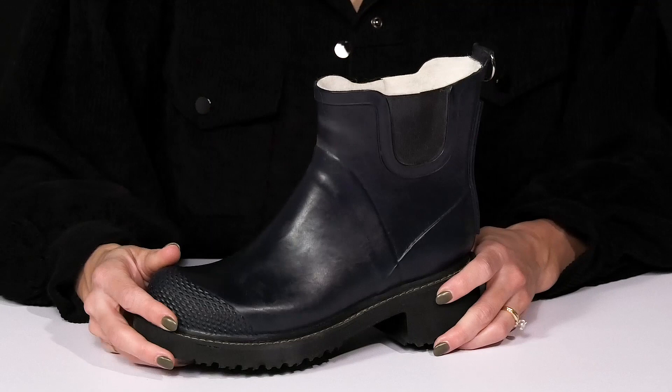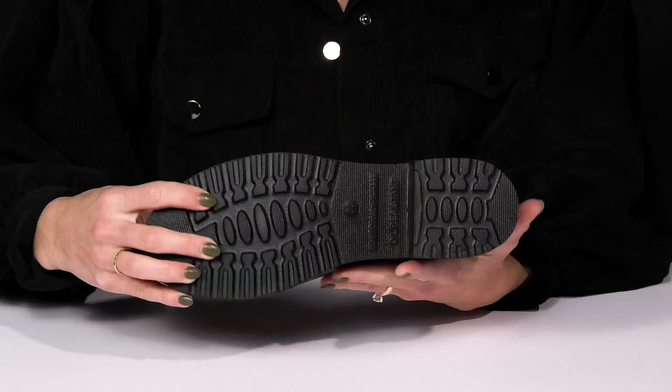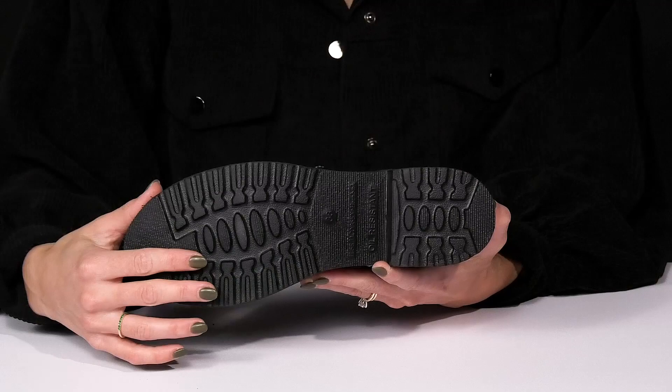I love how they have texture on the toe for a little extra durability and style. And this chunky block heel is going to boost you up a little over an inch and a half. They sit on top of a lugged outsole that's going to keep you a lot of traction even on wet surfaces.